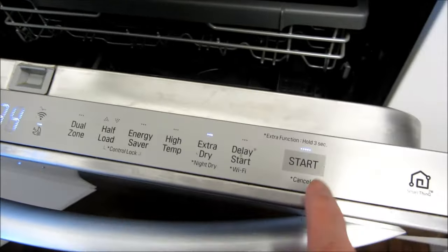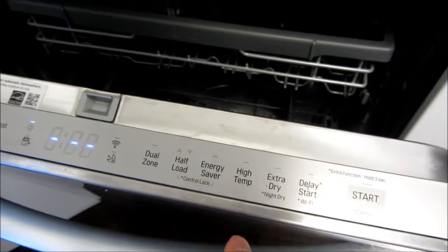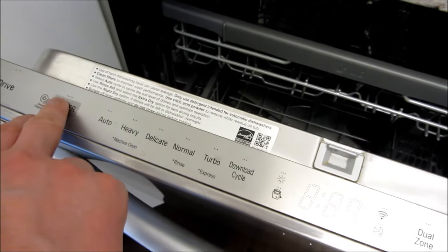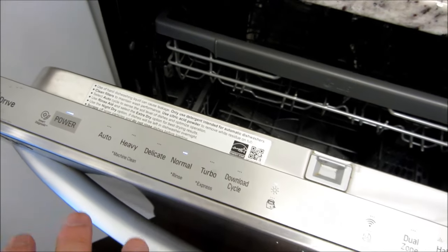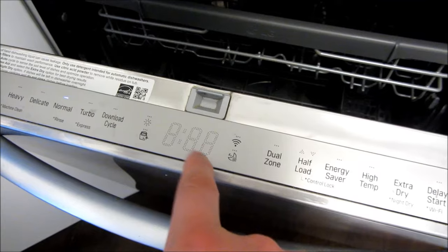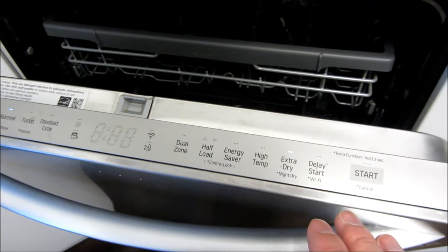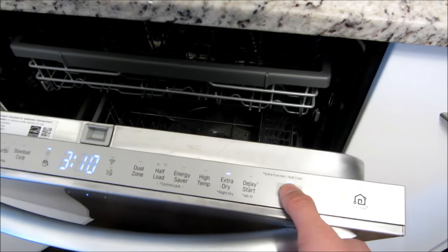If I just want to turn it off, you notice it's on now — I simply touch this for three seconds and that's off. If I turn it on and push Start, you'll see there's a countdown and I have to close the door within that time for it to start, otherwise it doesn't start. So just keep that in mind — it's a little bit tricky because of that, but once you get the hang of it it'll be fine.